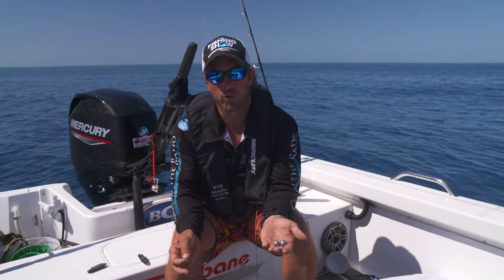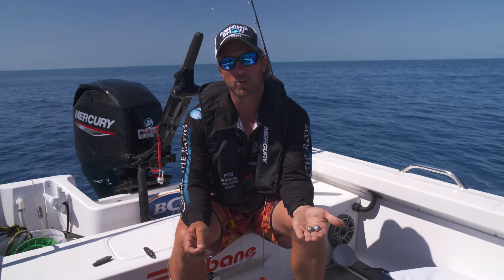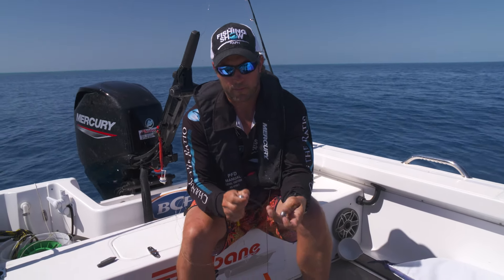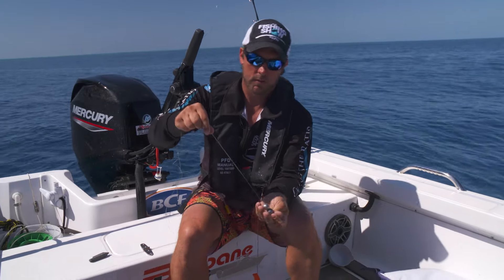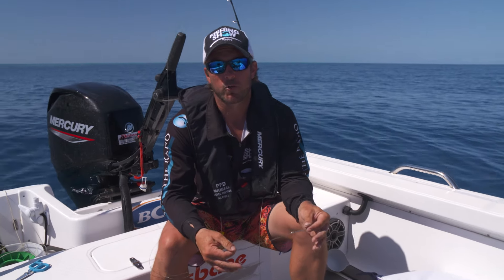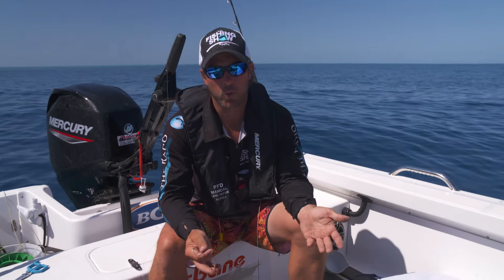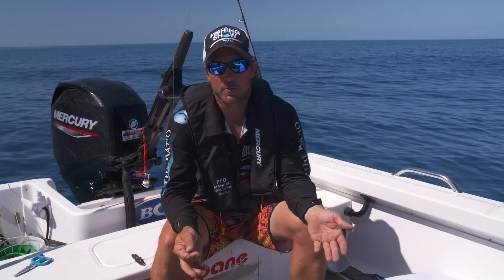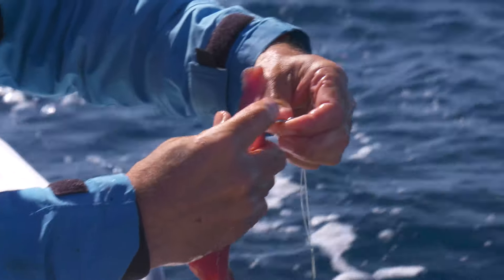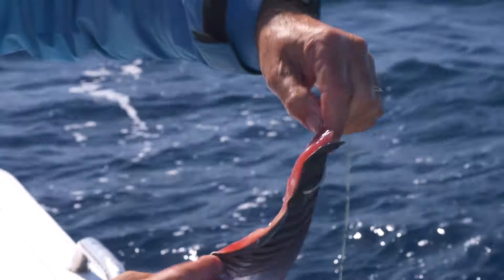Another trick I use when red fishing is creating noise under the water. It's as simple as using two ball sinkers above your loop and getting them to tap together. Bait selection is crucial in red fishing. I like to use big strip baits, squid, and even the humble pilly sometimes can be a good choice. It's as simple as running your hook through the strip once - that is all you need to do.